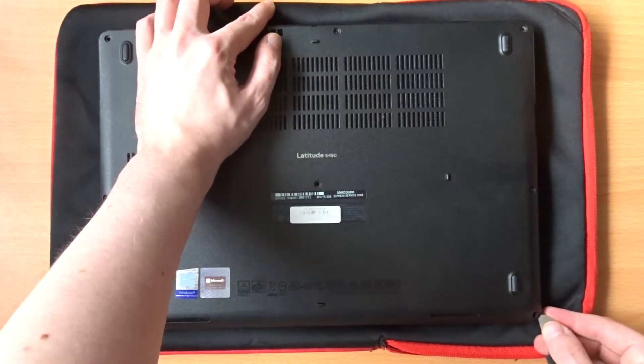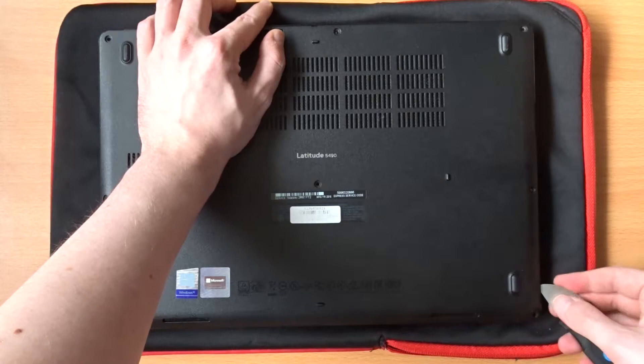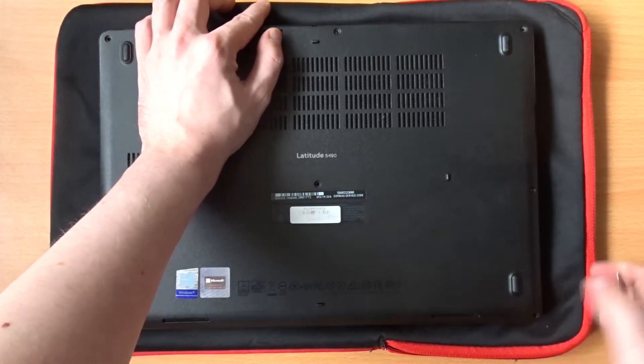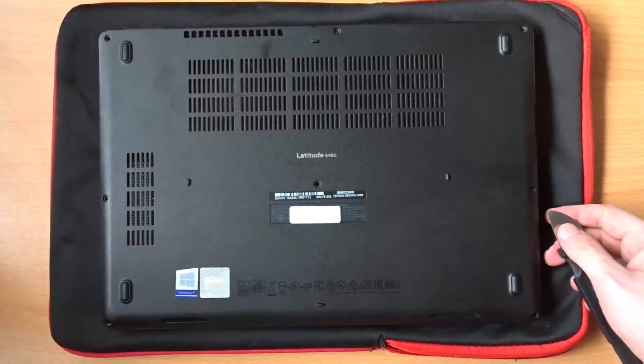Using a spudger, you'll want to gently pry apart the rear panel from the rest of the laptop, and work your way around the outside of the laptop. Be sure to take care when doing this so you don't cause any damage.